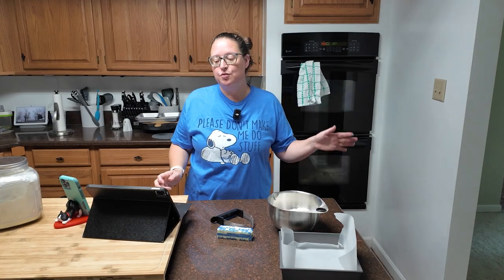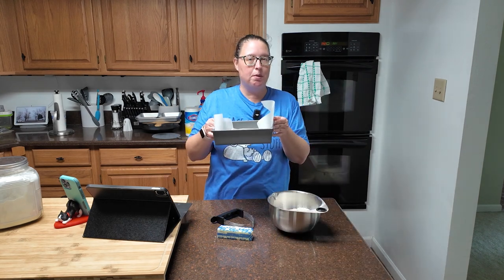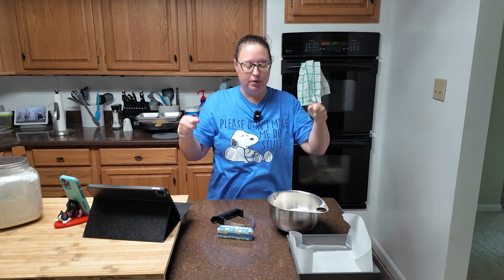We're starting off with the crust. First, you're going to want to preheat your oven to 350 degrees. You need an 8-inch square baking dish, and you're going to want to line that with some parchment paper so you can pull your dessert out when it's done.